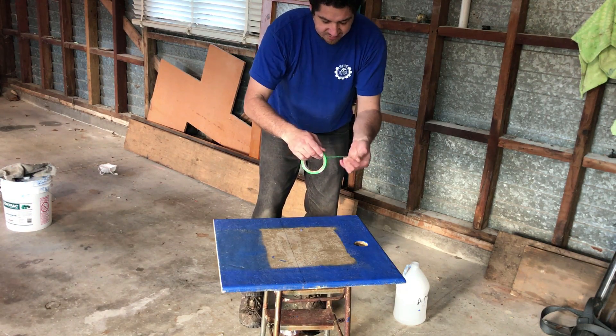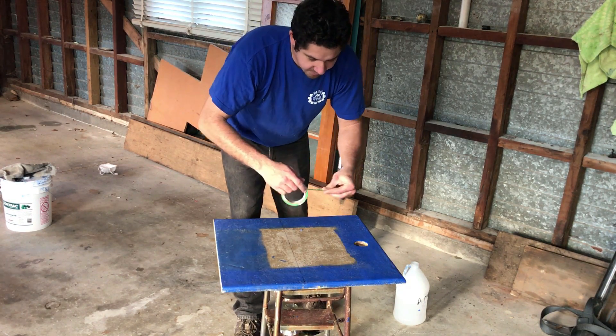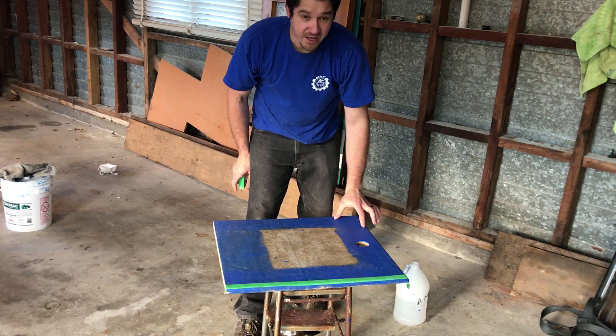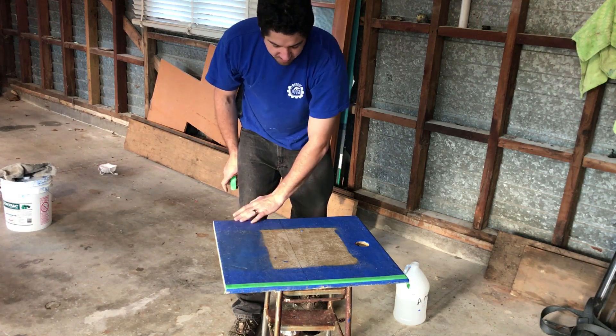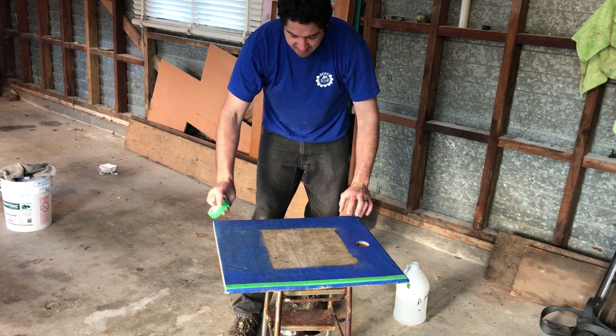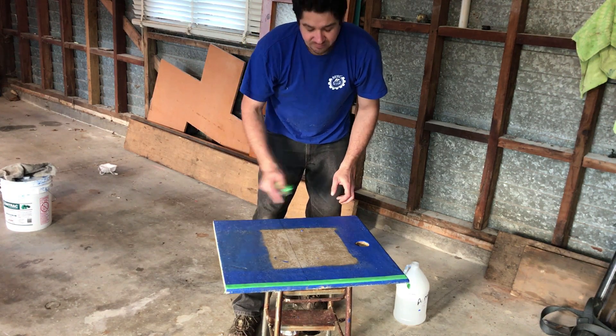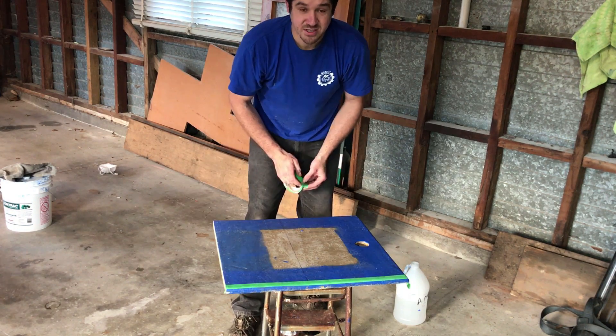So I started it off just with some masking tape and then masked off all the edges. I already gave it a blue coat for the bottom coat, so by masking off the edges, then putting on the sand, and then removing the tape, that will give me a smooth edge at the end.